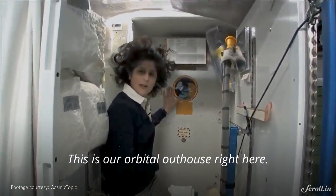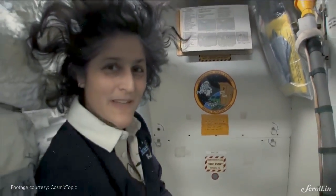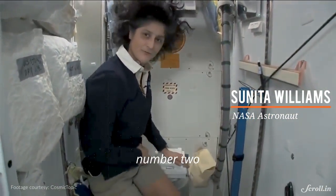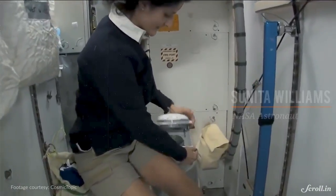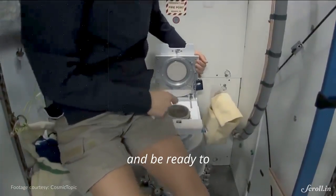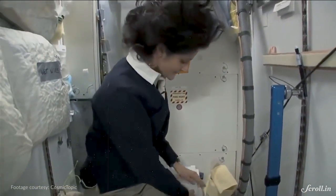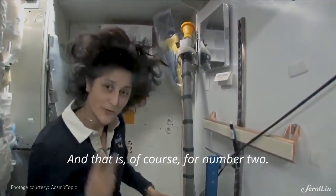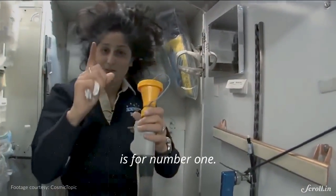This is our orbital outhouse right here, and it serves two functions. Number two right here — it's pretty small so you have to have pretty good aim, and you'll want to make sure things get let go in the right direction. It smells a little bit so I'm closing it up. And this guy right here is for number one.